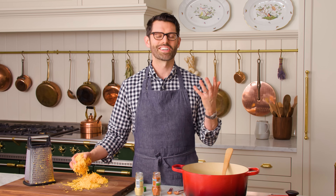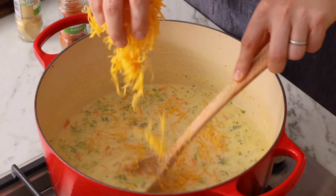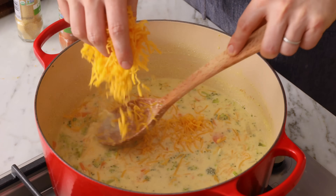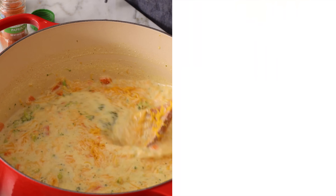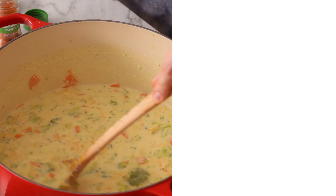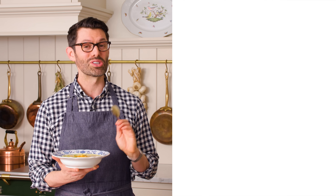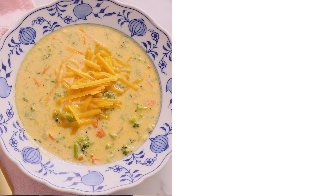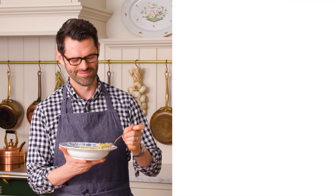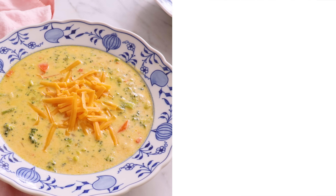Now, off heat, we're gonna add in our cheddar cheese — sprinkle it in while you stir. Cheddar and soup, the best combination possible. Our soup is ready, so it's time to get this in a bowl, garnish, and taste. If you like this recipe, don't forget to check out my comfort classics playlist. That is a symphony of cheesy deliciousness. I'll see you in the next video.